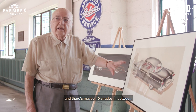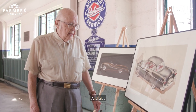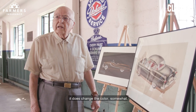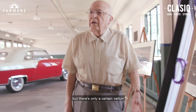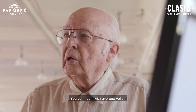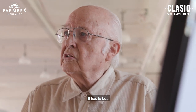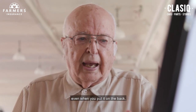You have values all the way from white to black — maybe 40 shades in between. Looking through the vellum does change the color somewhat. But there is only a certain vellum used by Ford, General Motors, and Chrysler — all of them. It was a special vellum made especially for them. You can't do it with average vellum because it has texture. It has to be a very fine vellum so that even when you put it on the back, it comes through very smoothly.